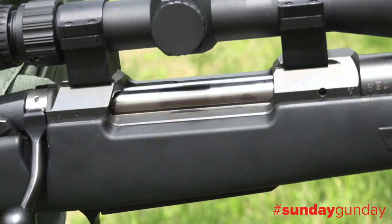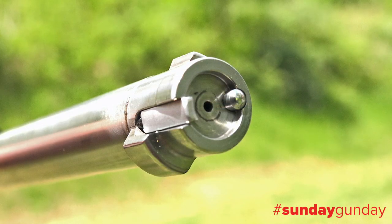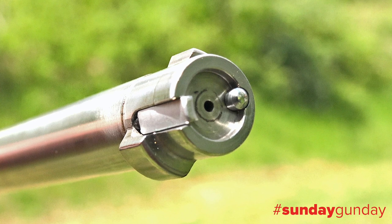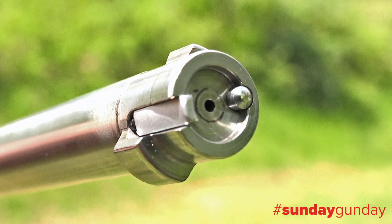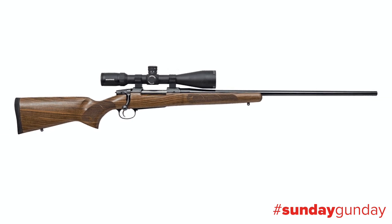Starting with the proven 557 action machined from a solid steel billet, the Eclipse boasts the same hefty, monolithic, two-lug steel bolt and simple push-feed plunger-extractor as its more expensive and wood-stocked brother, the 557 American.